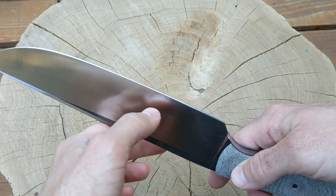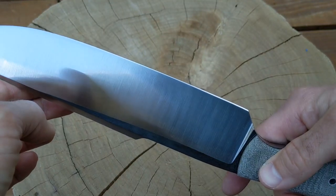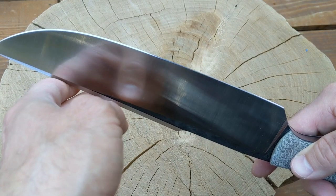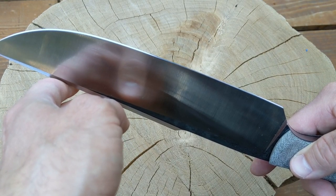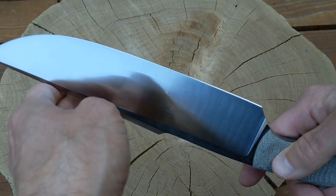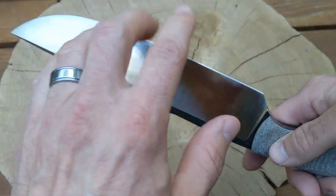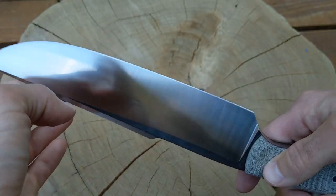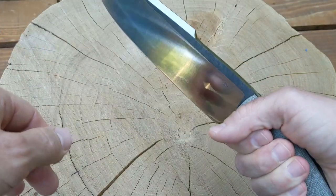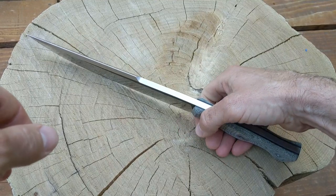One issue I ran into as a new knife maker: I accidentally ground this blade a little thinner than I meant to. The edge is pretty thin — I measured it with my calipers and right behind the edge it's 0.023 inches, or 0.62 millimeters, which is pretty thin. Compared to an ESEE Junglas, that knife is almost twice as thick behind the edge. That has me a little worried about chopping through hardwood or splitting wood.